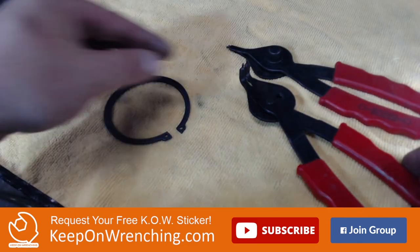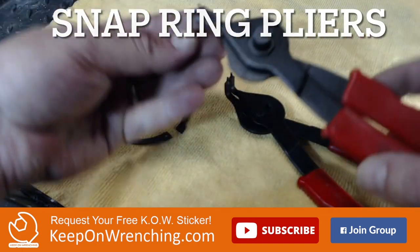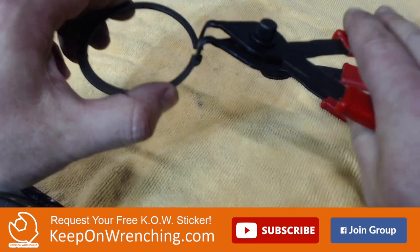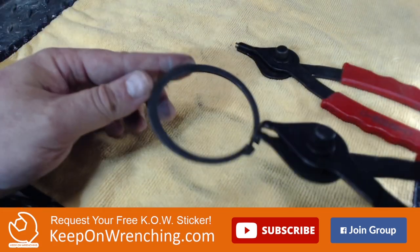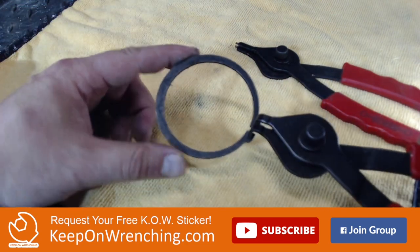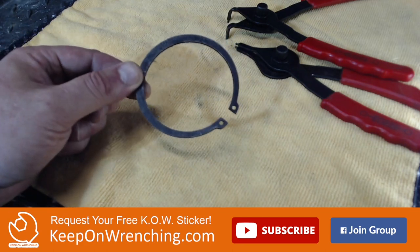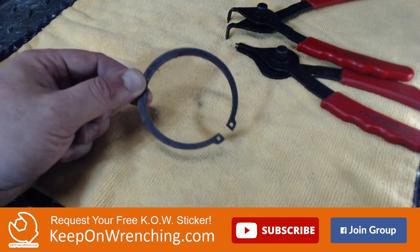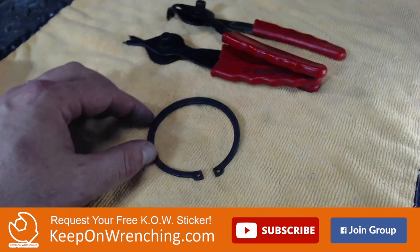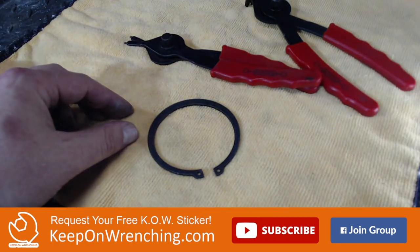Next on the list: a set of snap ring pliers. I find having both a 90-degree and a straight version really helps. You're going to need these for your forks, your rear wheel, and a bunch of other instances where you have to remove snap rings. Without the right tool, you're going to burn hours — they're really challenging to get out. Also, skip the cheap snap ring pliers from the auto parts store; they just don't work. Get yourself a nice sturdy set and you'll have them for the rest of your life.